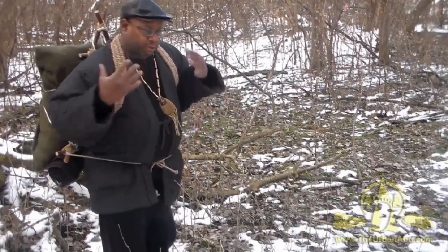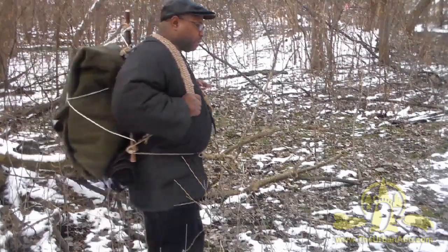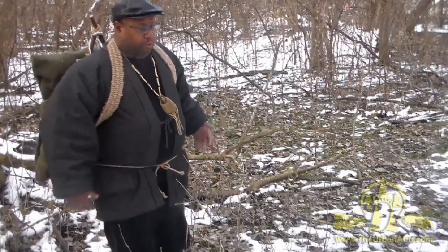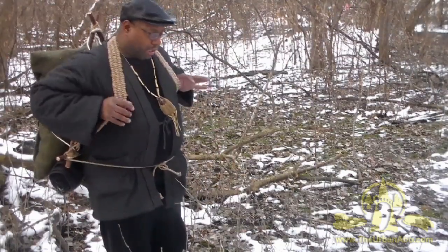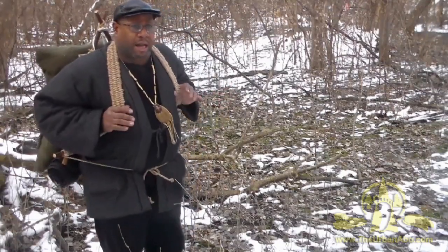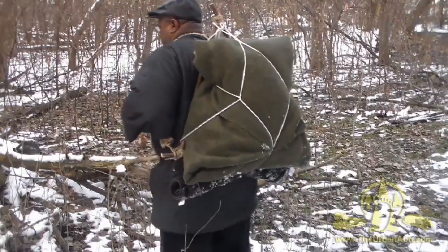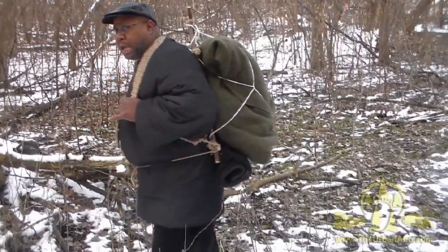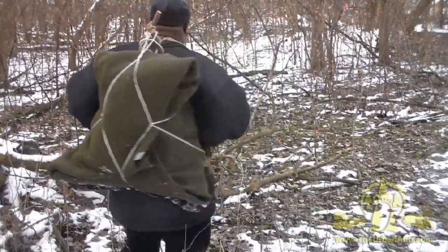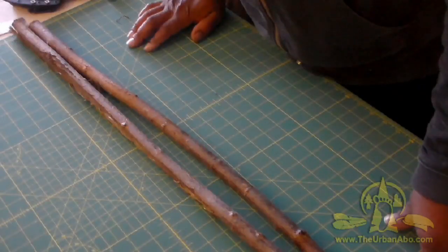I'm going to show you my version. You need three sticks, but this one actually takes four — the fourth is optional. This is a really simple, quick, and dirty pack frame that works really well. For the most part, a blanket and some sticks and you have a good backpack. Without further ado, let's get into it.